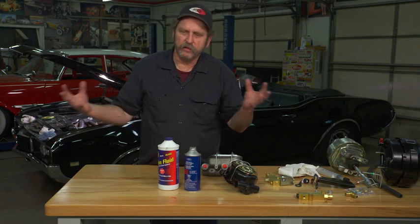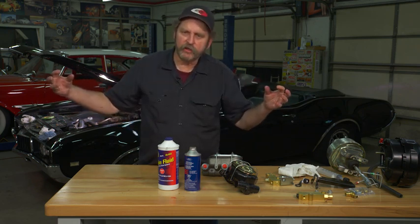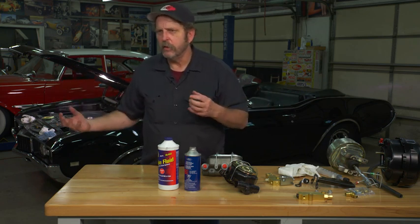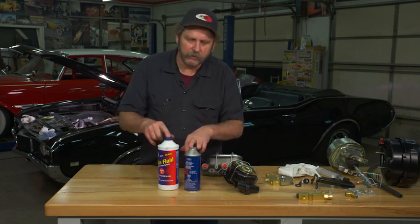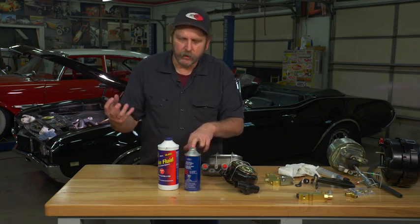A lot of guys neglect the brake system. What this does is the moisture in the air eventually gets saturated into the fluid and causes corrosion in the lines and also in your wheel cylinders and calipers. So you want to make a good practice out of flushing your brake system every year. Even sitting in the garage it's going to collect moisture.